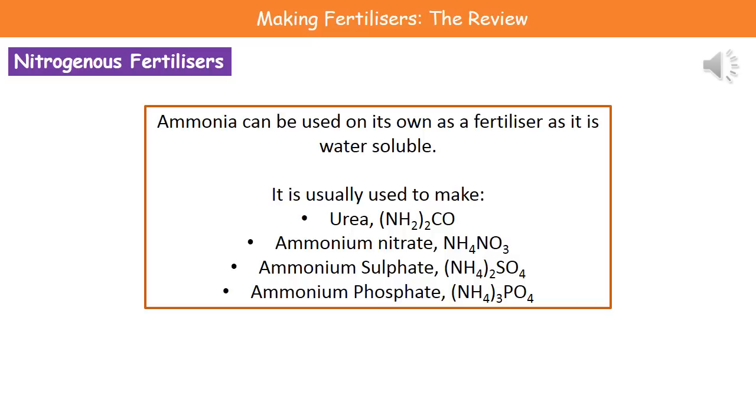Welcome to our review on making fertilizers. First thing we need to understand is about ammonia. Ammonia can actually be used on its own as a fertilizer, as it's water soluble and it contains nitrogen.